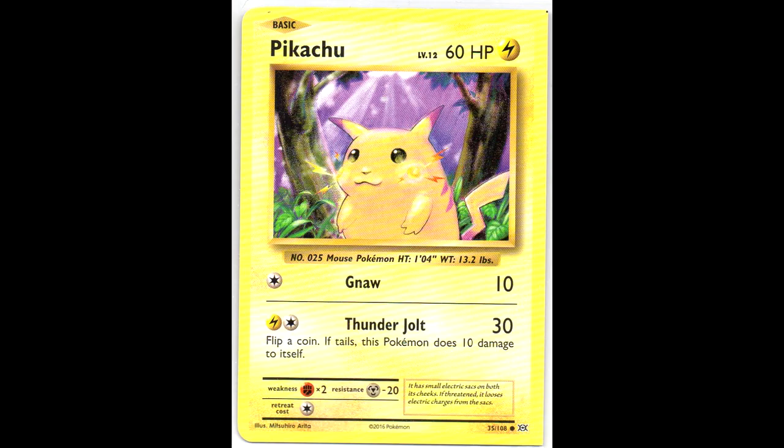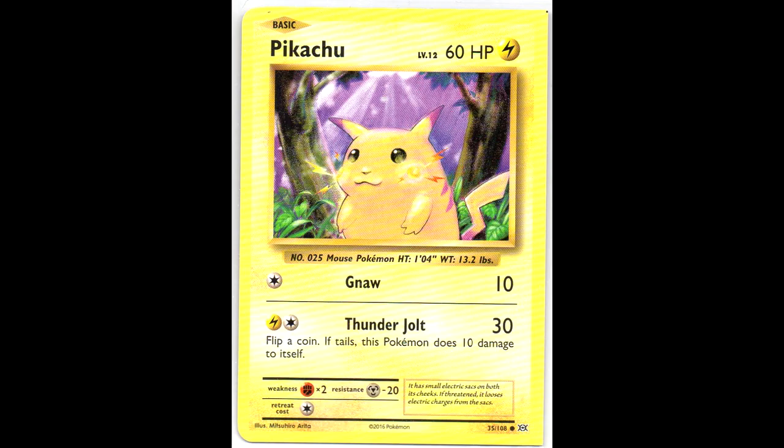Here you can see an overview of all three of them. Next I have this partial square cut. If you look at the white border you see that it's square cut, but at the other left border it's not. It's a pretty cool miscut.